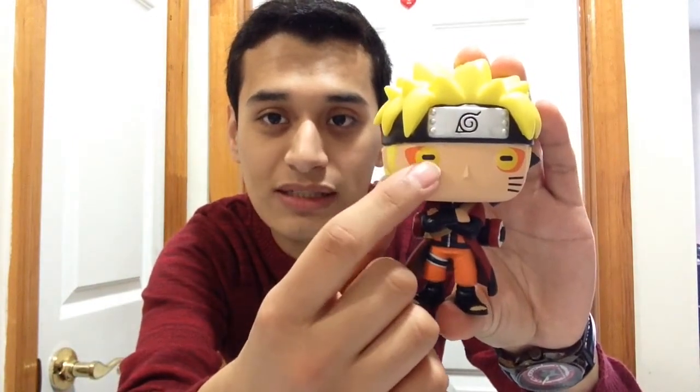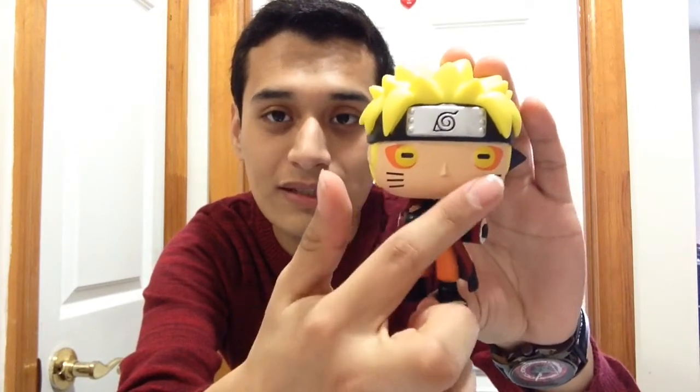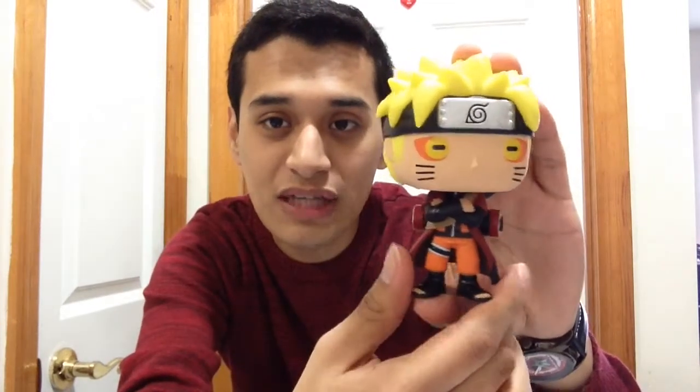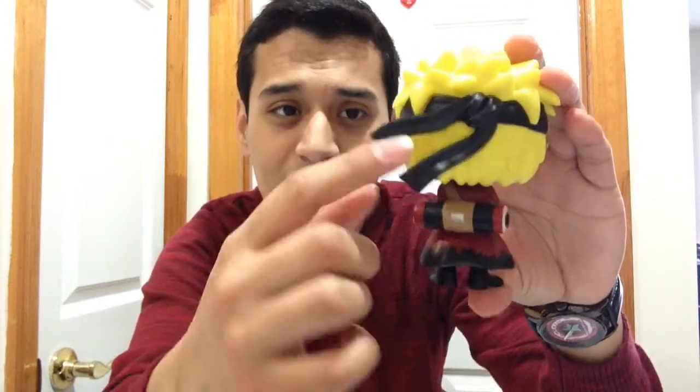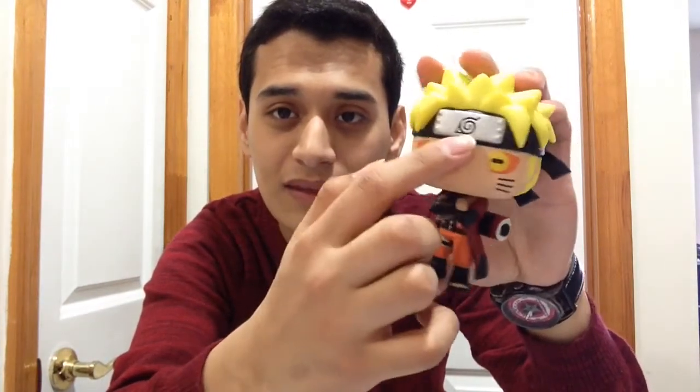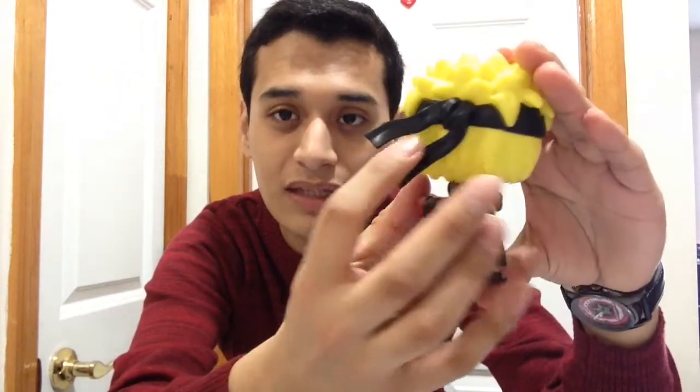Here it is — the Naruto Sage Mode GameStop exclusive. It looks very awesome: yellow with orange eyes, and it looks like there's a minus symbol on his pupils. He has cat whiskers, which I love. His outfit is the classic Naruto black and orange outfit, and he also has the red cape with black at the bottom, which is very awesome.